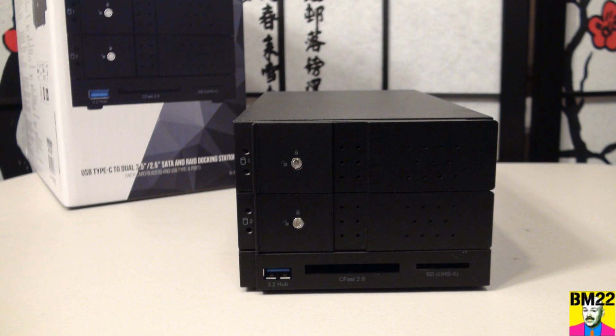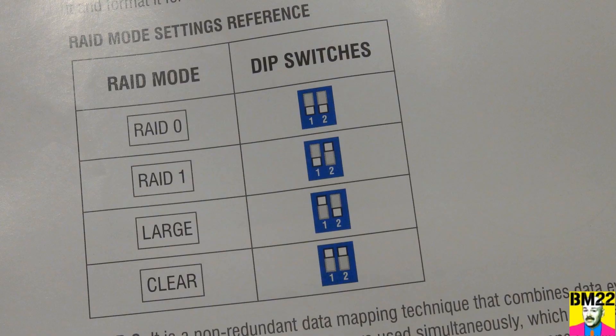With RAID 0, both 8TB hard drives are used as a single 16TB hard drive. For this to work, both drives need to be the exact same size. If you have a 6TB and an 8TB, it defaults to the lowest size — so that combination gives you 12TB, not 14TB.